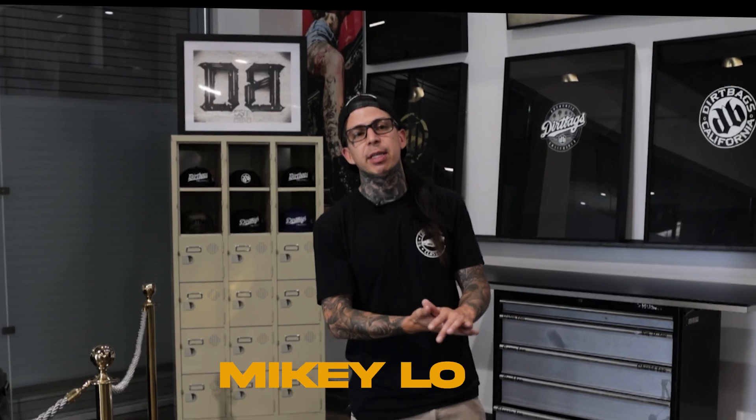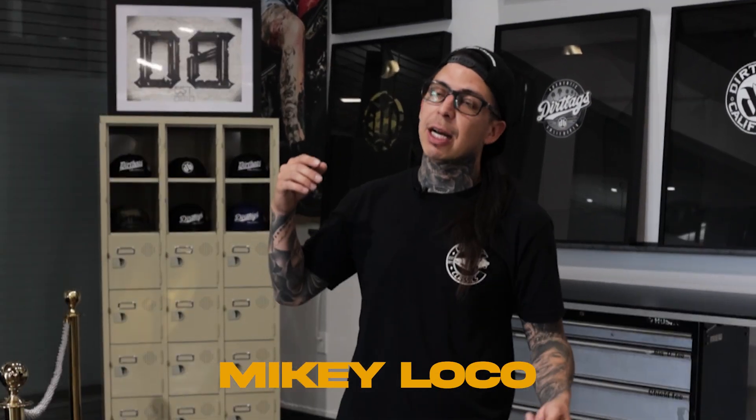What up everyone, appreciate you guys tuning in today. We got a couple things to do — we gotta work on some bikes, I gotta show you guys a shot because we've been pumping, and then we're gonna stop by Coastline and show you what we've been doing over there. Stay tuned.